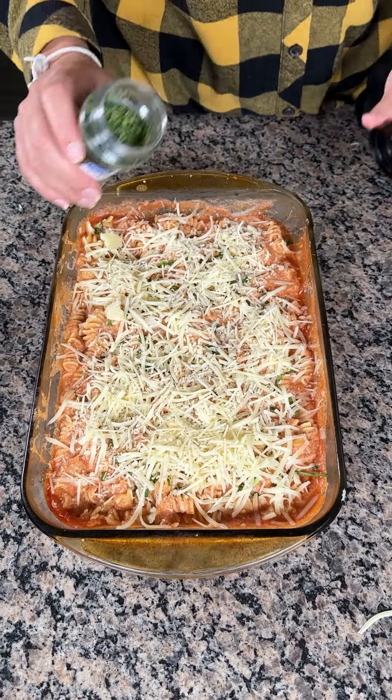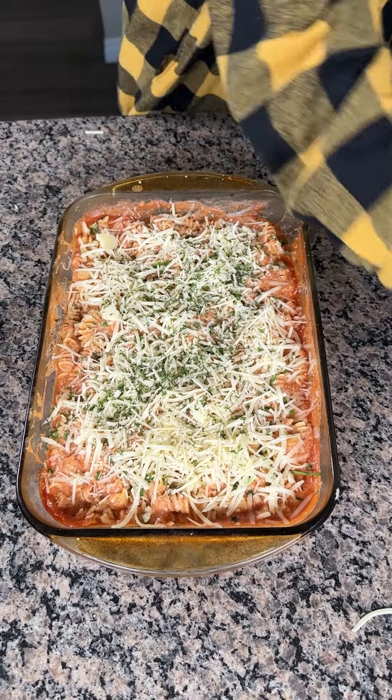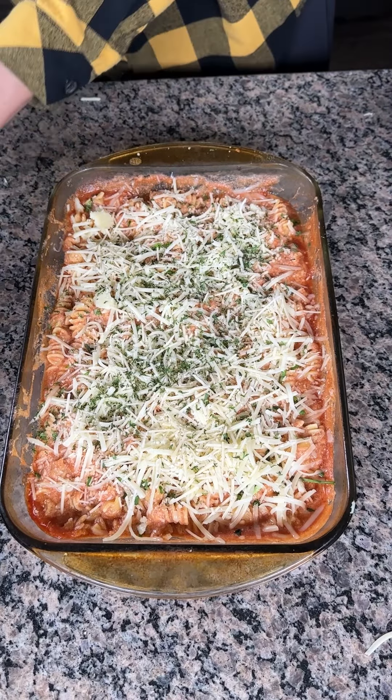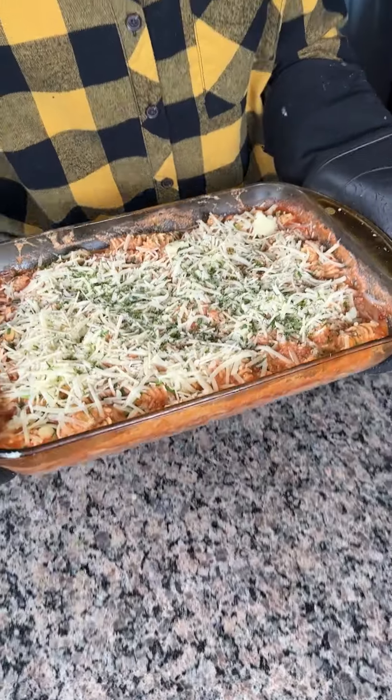A little parsley — just right on top. I put a lot right there, but that's all right, I like parsley. Back in the oven. 15 minutes, and I'm so excited. Y'all are going to love this delicious pasta.